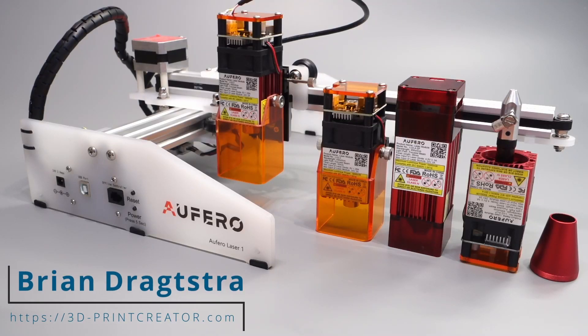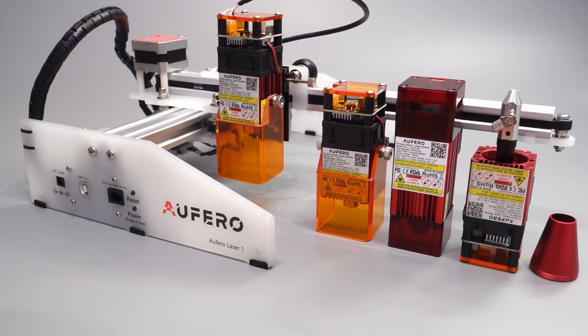Hi everyone, my name is Brian and I'm the 3D print creator. In this video I'm showing you the three different configurations that you can choose from when buying the Alfaro Laser 1. You have to know that this is not a review about this laser machine — the full review will be on my channel. This is only to help you make a wise decision about which laser you want when buying the Alfaro Laser 1.